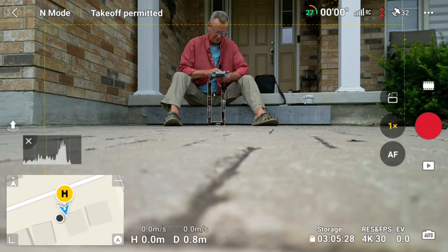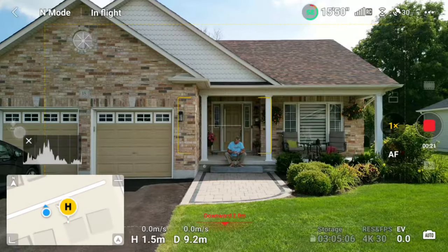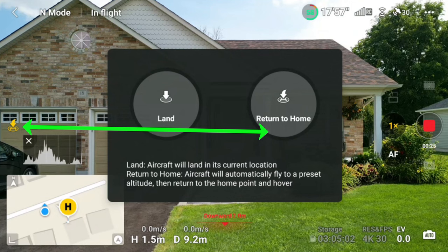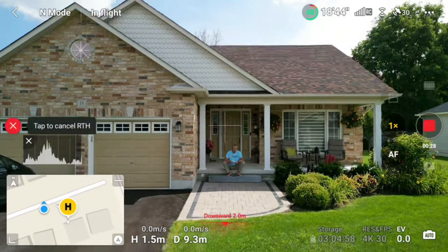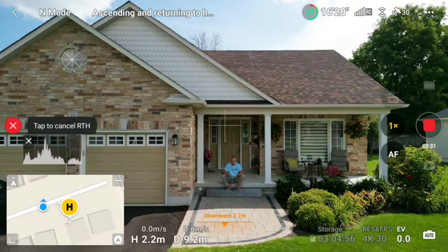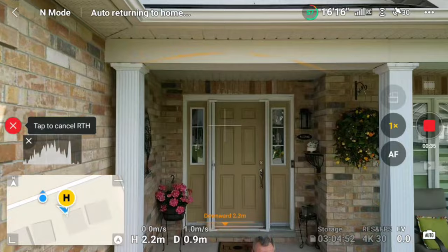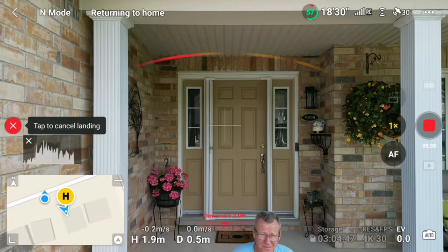Tip number five: how to return home. The easiest way is the same sequence you used to take off — press the button on the left side of your controller, then press and hold the center button. The second the drone takes off, those buttons become a return-to-home. So you press the button, do a long press, and the drone will turn around and come back to you. If you get panicked, just take your thumbs off the joysticks and do the same sequence.